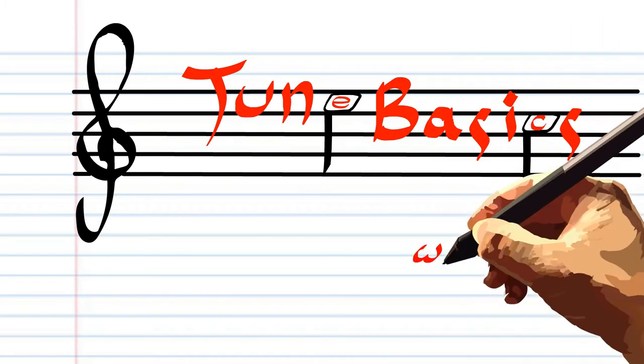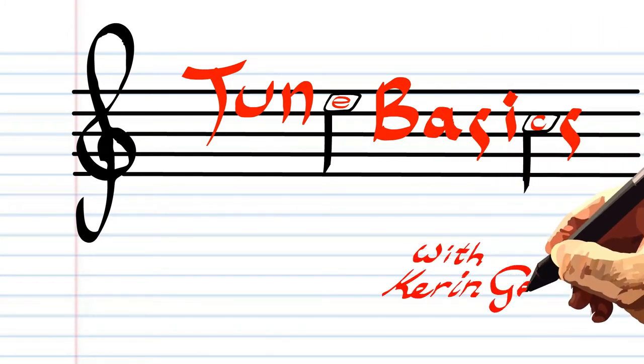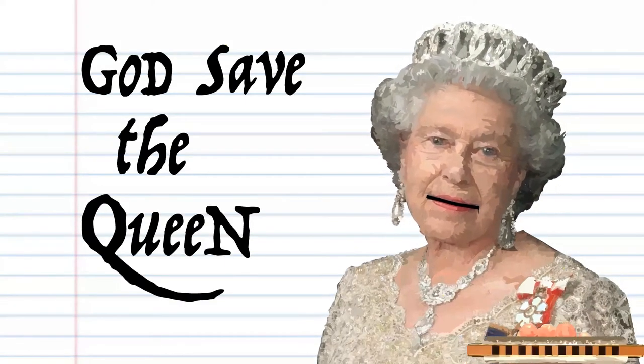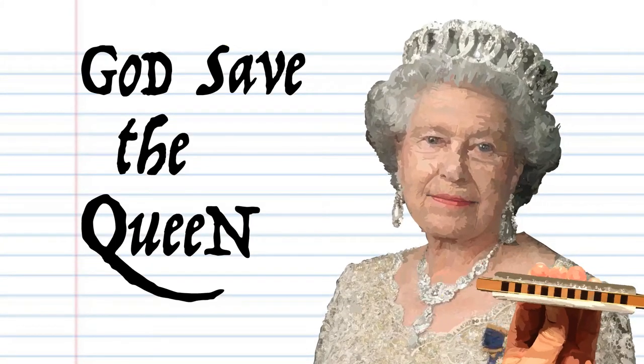Hi guys, welcome to Tune Basics, the series that teaches you how to play the basics. Today we'll be looking at how to play the British national anthem God Save the Queen by composer Thomas Arne in the 18th century.